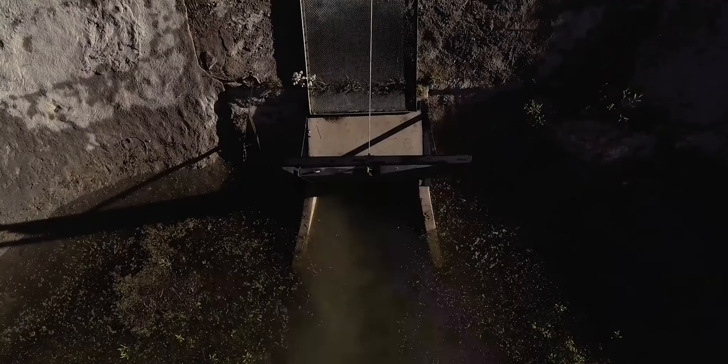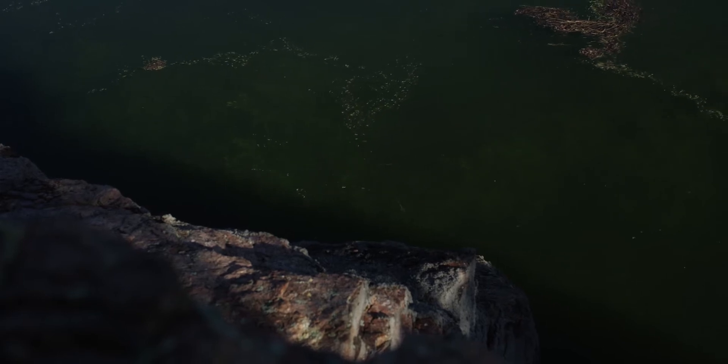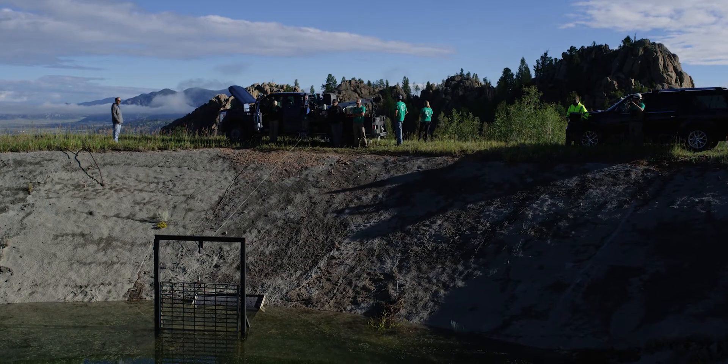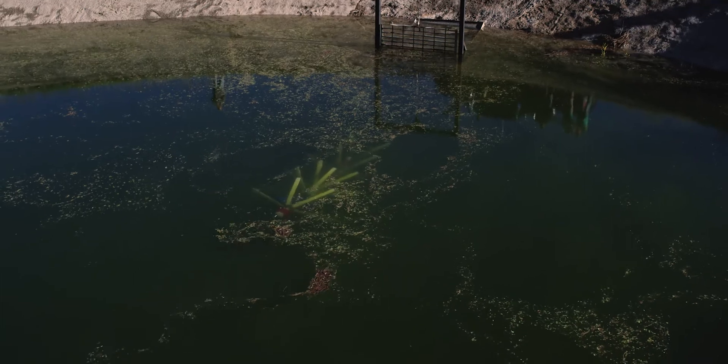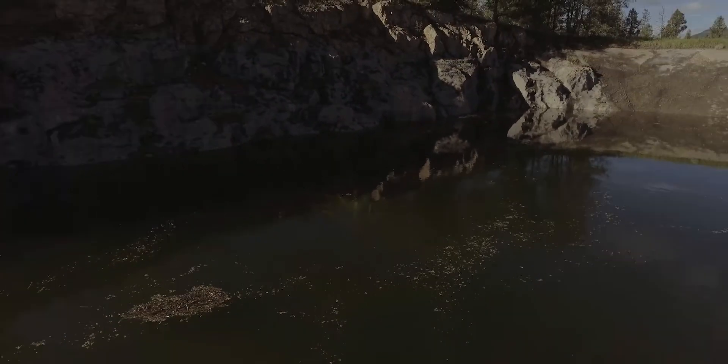Safety is a major issue because of the terrain — this pipeline runs through the Rocky Mountains. High hills, lots of slopes; in some areas you're on ropes, dealing with slips and falls. This way, it's inside the pipe. It's much safer. I think it does a better job and we're pretty pleased with what we have.